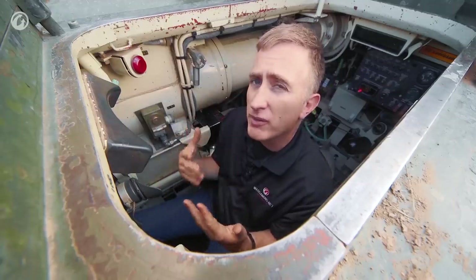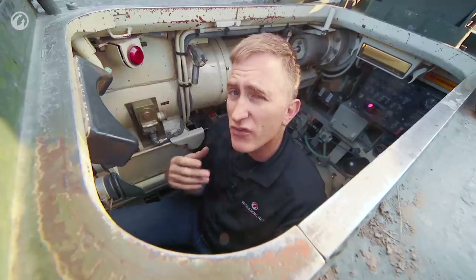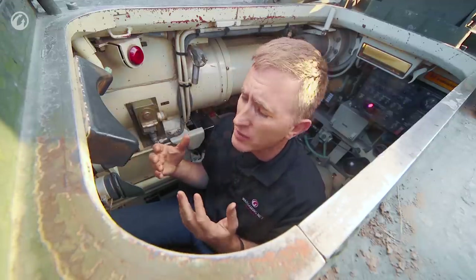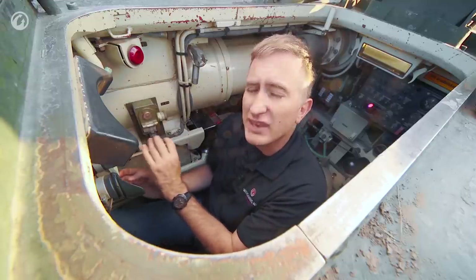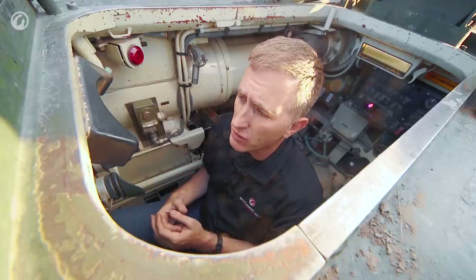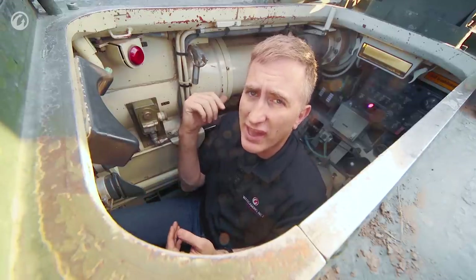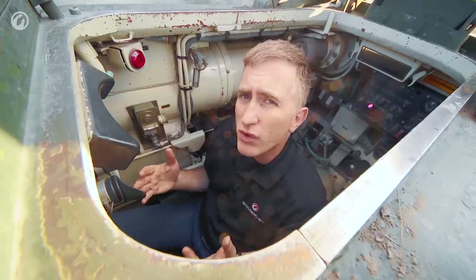The problem with having only one primary sight is that it's very difficult to determine whether your gun tube is clear of the berm you're hiding behind. On an M1, there is a coaxial telescope right down by the gun — if you see dirt, you can't fire; if you see sky, you're probably good. On the S-tank, short of practice, getting out of the tank, dropping the breech, and looking through the tube, you have no way of knowing for sure.